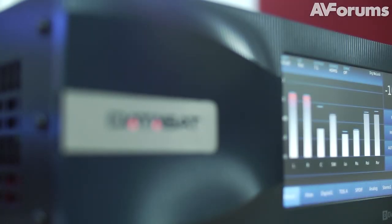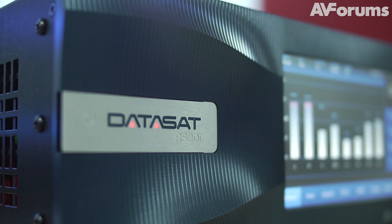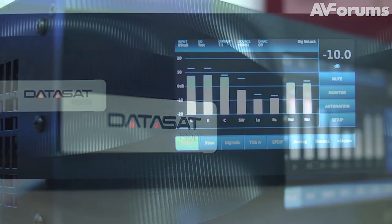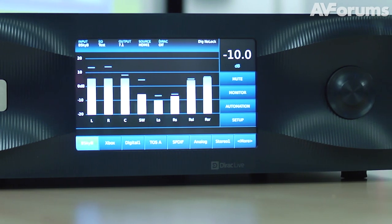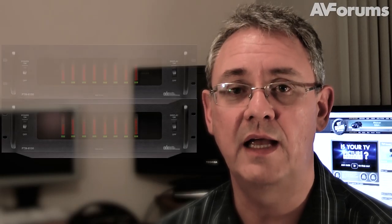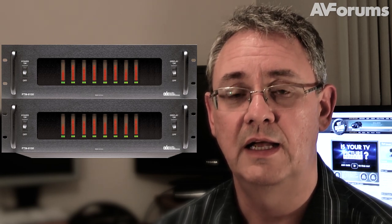At Genesis Technologies' demo room we were able to experience the Datasat RS20i processor — it's the most flexible processor on the market today, enabling very advanced audio setup with EQ, and it can also control the home cinema system. That will be connected to two ADA PTM8150 amplifiers, each of which is eight times 250 watts, giving us 16 channels and four kilowatts of power in total. 250 watts will go to each of the two Wisdom Audio passive subwoofers. There will be several sources — the key ones being a 3D Blu-ray player and several gaming consoles — and they'll be neatly tucked away.